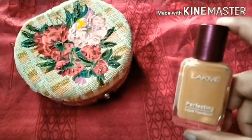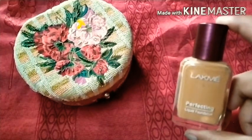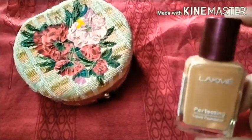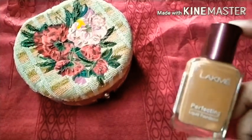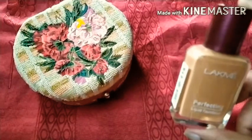The coverage of this foundation is sheer to medium. Medium coverage also comes when you build it up. After using it, it will give a glow instantly on the face, but you can only build it up to two layers.